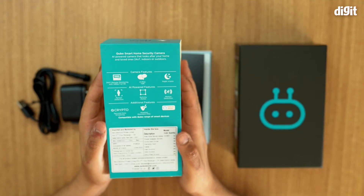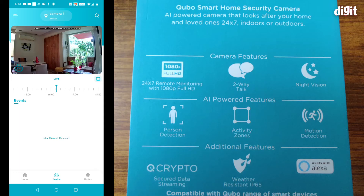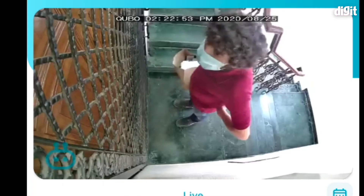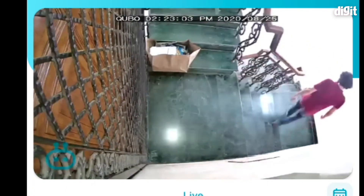Let's talk about some of the features of the Cubo smart home security camera. This is an AI-powered camera that looks after your home and loved ones 24/7, indoors and outdoors. It offers 24/7 remote monitoring with 1080p full HD. There is two-way talk enabled, so it's not just a one-way device — you can talk to somebody at the other end of the camera, which is useful since it works with Alexa.